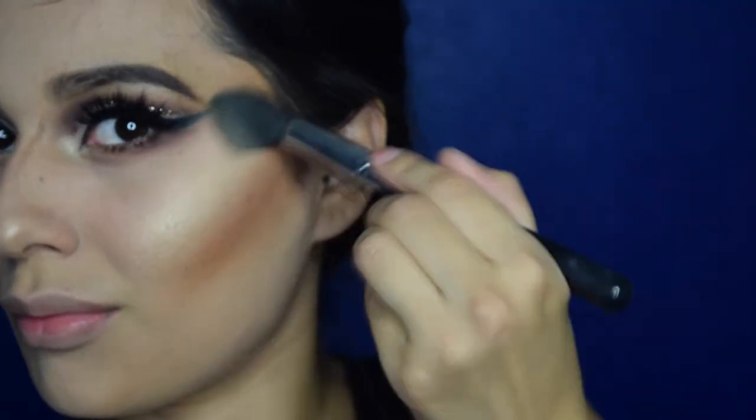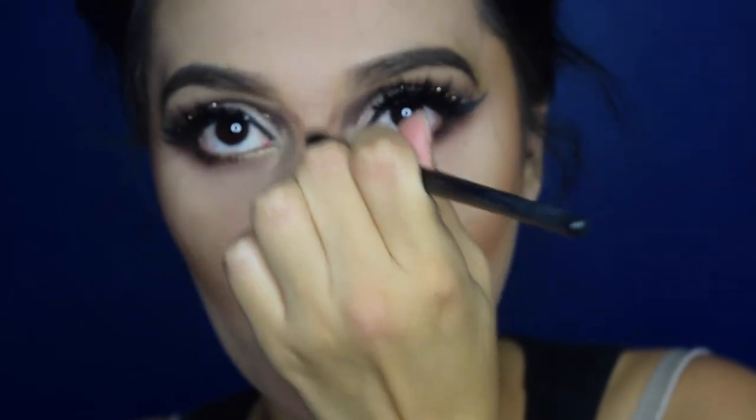I absolutely love this bronzer, it's probably the only one I currently use. Now applying some highlight — this is Becca Champagne Pop, it is just amazing. Don't worry, I'm going to go back and blend that highlight with the bronzer so it won't look like two separate lines.